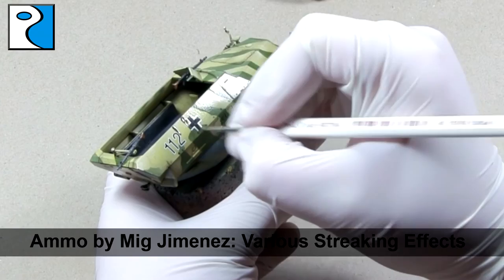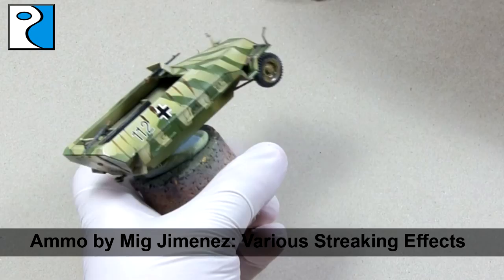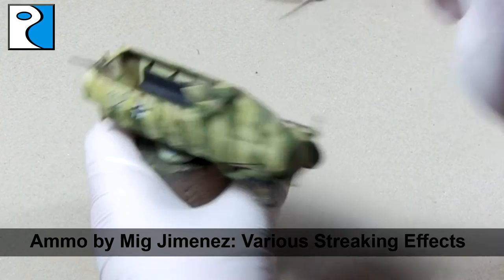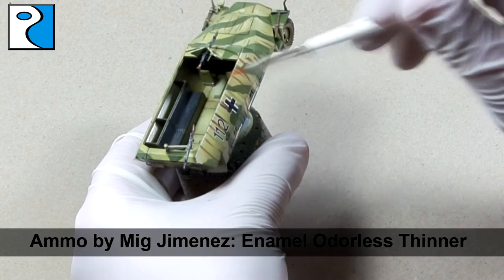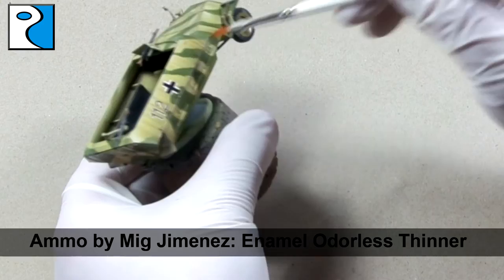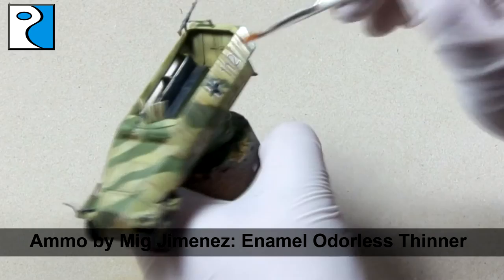Next I use Ammo by Mig Jimenez's streaking effects — notably Streaking Grime, Modern Vehicle US Grime, and Light Rust Streaks — and begin applying streaks to the vehicle. When working with enamels I always recommend that you use synthetic brushes, as enamels can be very harsh on your more expensive Kolinsky sable brushes. The streaks will simulate the effect of dirt and grime being poured down by rain on the vehicle. We then take a flat brush dampened with enamel odourless thinner and feather these streaks out. The more thinner and the more passes that you make, the less noticeable the streaking will be.